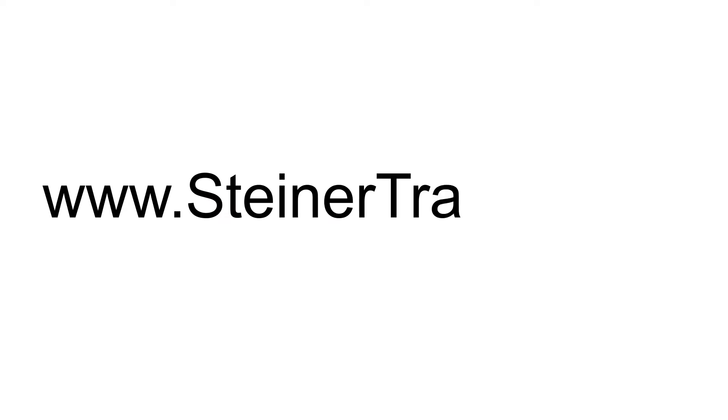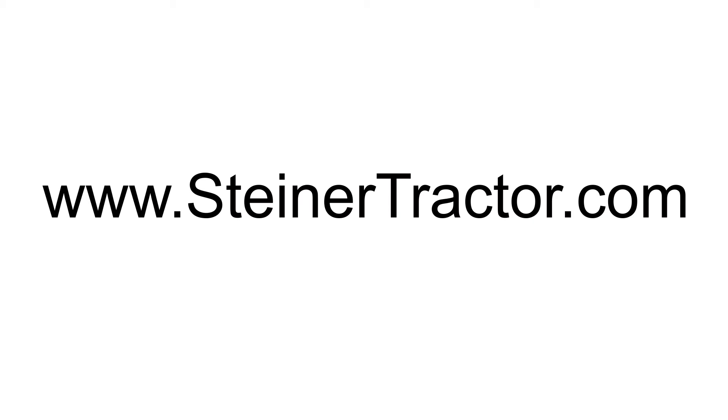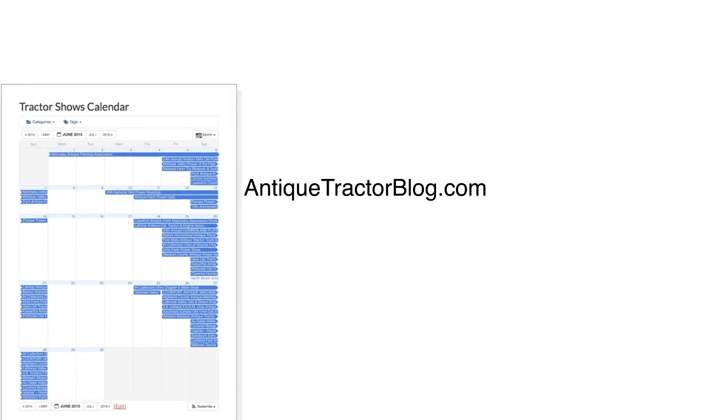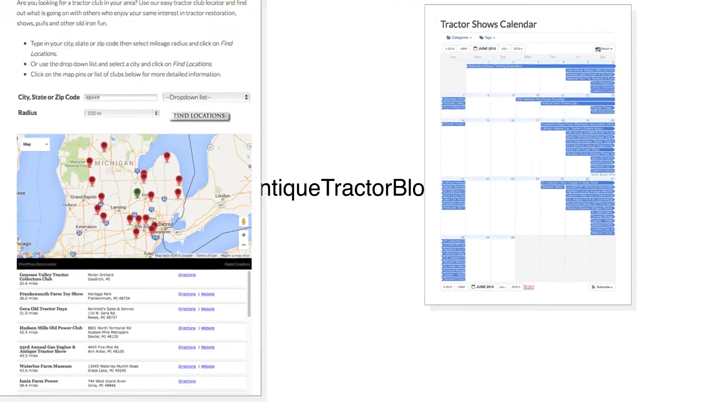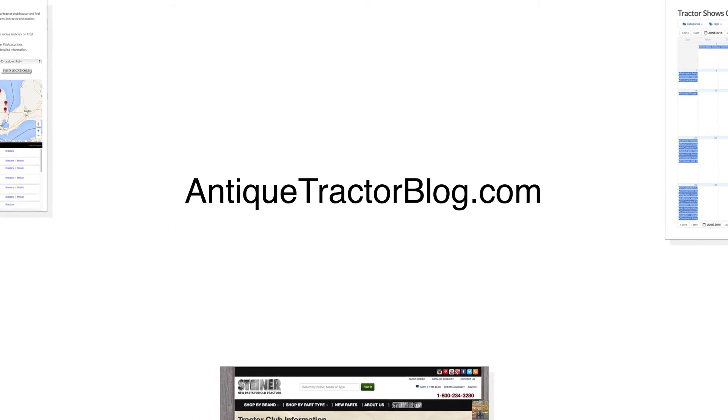To access our Tractor Club page, go to our website at www.steinertractor.com and type hashtag clubs in the search box and click on the find it button. Here you will find links to tons of valuable information. Make sure and come back to this page to check for updated info. Your tractor club will be listed in our Tractor Club locator and shows are placed on our tractor shows calendar. These can both be found on antiquetractorblog.com or there are links on the Tractor Club page.